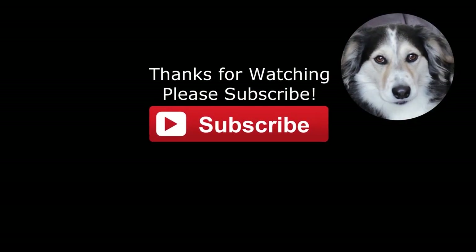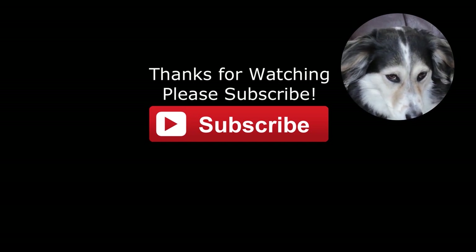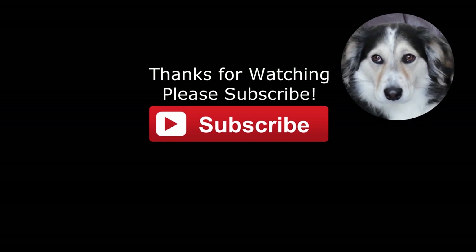Thanks very much for watching. If you like my video then please subscribe. Thank you. Bye.